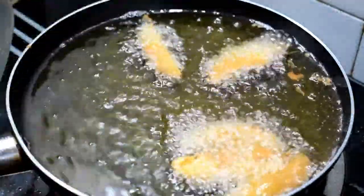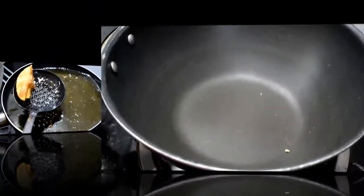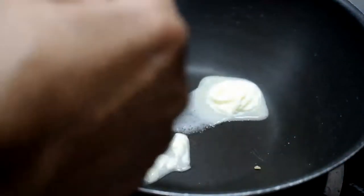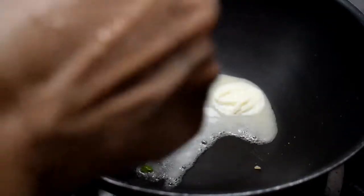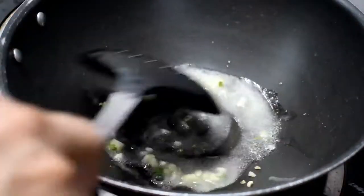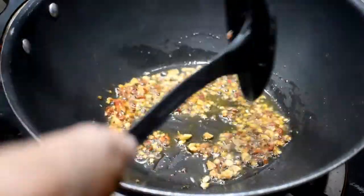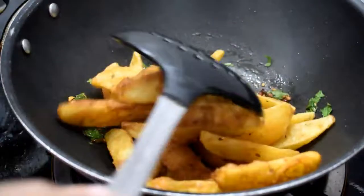We will prepare the potatoes for seasoning. For seasoning, I have 1 tablespoon of butter. We put it a little warm. We add garlic to it and will sauté it for only 1 minute. Now we will add 1 teaspoon of chili flakes.